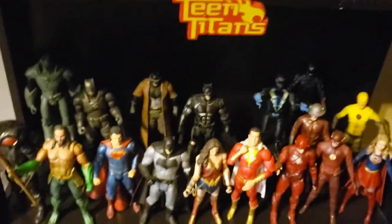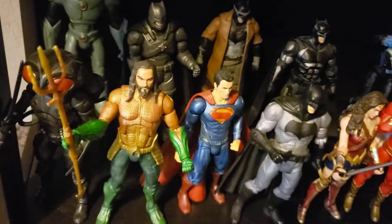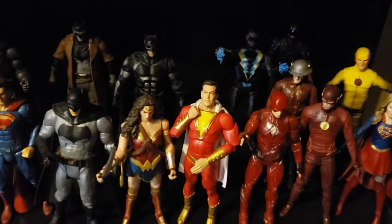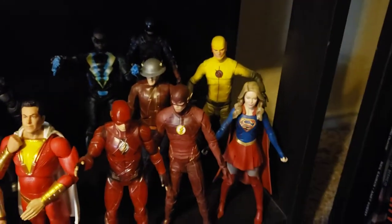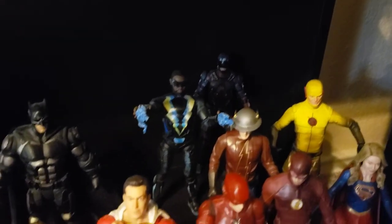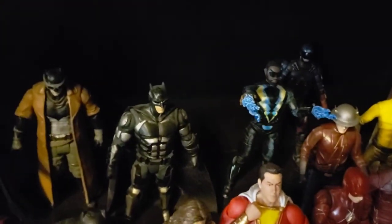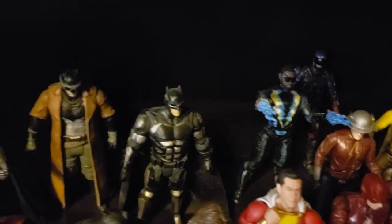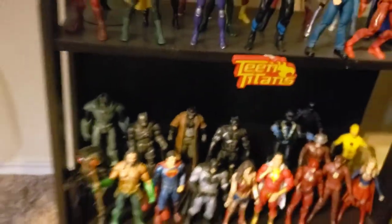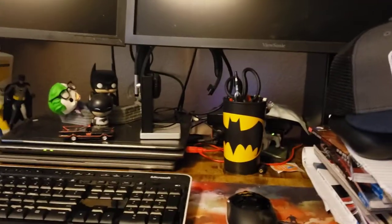Down here we've got the Snyderverse — these are all the Mattel Multiverse figures: Black Manta, Aquaman, Superman, Batman, Wonder Woman, Shazam, Flash, CW Flash, CW Supergirl, CW Reverse Flash, CW Jay Garrick, the Atom, Black Lightning. The Flashes are DC Direct. Justice League Batman, nightmare Batman, armored Batman from Batman vs. Superman, and a knockoff Cyborg because I never got the Mattel Cyborg. There is your Snyder Justice League.